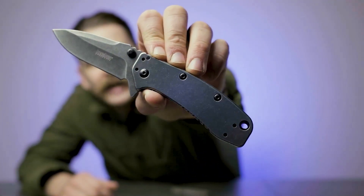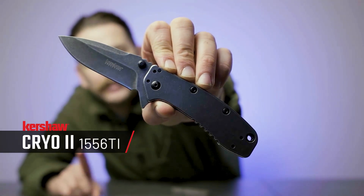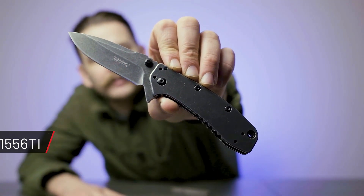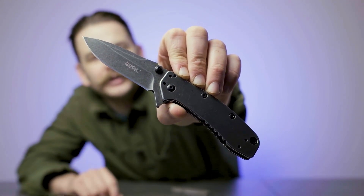I really recommend learning on a more budget-friendly knife, such as this Kershaw Cryo II, which uses 8CR13MOV. Compared to some higher grade steels, it's not going to have quite as good performance, however it's going to be significantly easier to resharpen when it comes time to do so. Another added benefit of using a more budget-friendly knife is that you won't have to worry too much about scraping up and damaging your nice high-end knife while you're learning.